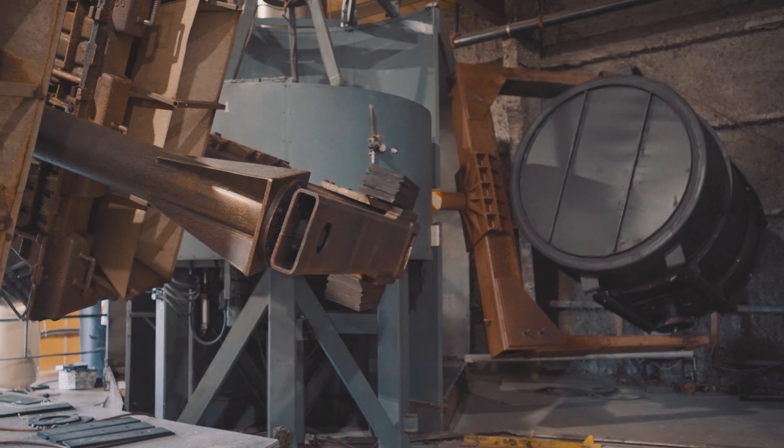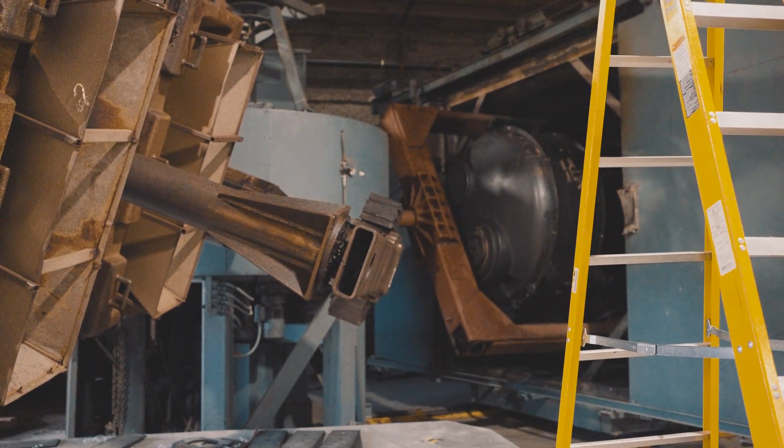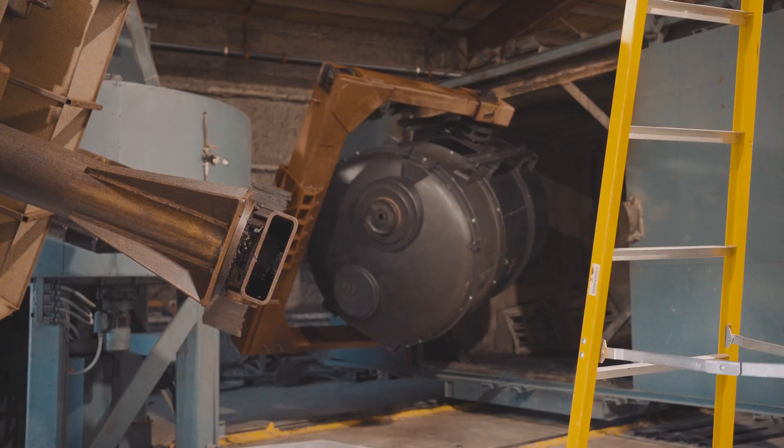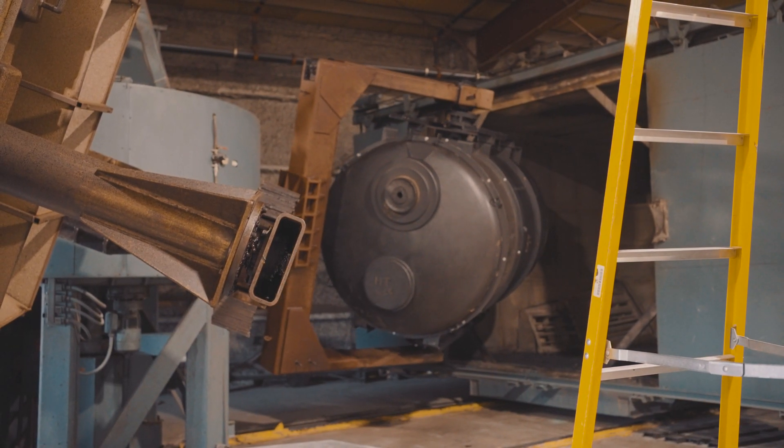Number one, you put the plastic powder into the mold. Number two, you close that mold and begin the rotation cycle. Then a giant oven the size of like a school bus gets brought in and slid generally on rails over top of where the mold rotates. This oven heats up and melts the plastic product inside. The molten melted plastic swirls all over the inside of the mold, and when the oven is taken away and the mold is allowed to cool, the mold is taken apart and there you have a plastic product inside.